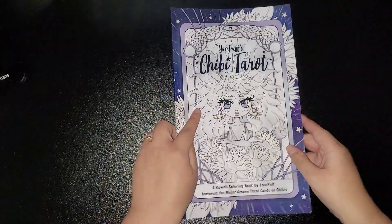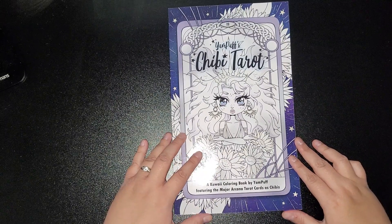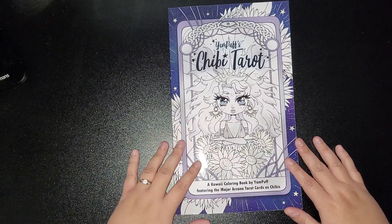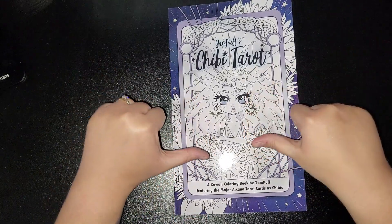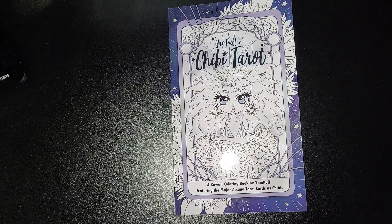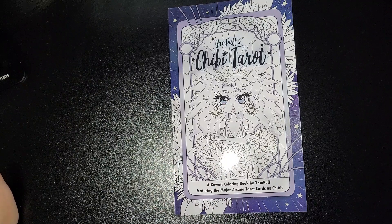So yes, a nice addition to your colouring collection if you haven't already purchased it. If you enjoyed this, thumbs it up; if you didn't, thumbs it down. Click that notification bell so you get a notification every time I upload any new content. If there's anything you want me to review or flip through, just drop me a comment — I will get back to it as soon as I can. If you don't mind subscribing, I'd really appreciate your support. As always, take care and I will speak to you all soon. Bye!